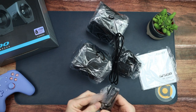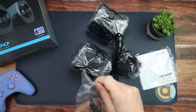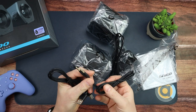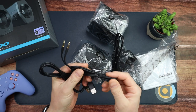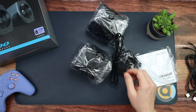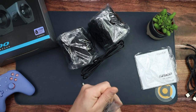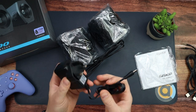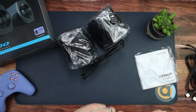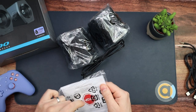Let's have a look at what we got cable-wise. First up, a USB cable, and then a 3.5 millimeter cable. And a UK power cable — nice, we can get that plugged in in a second.